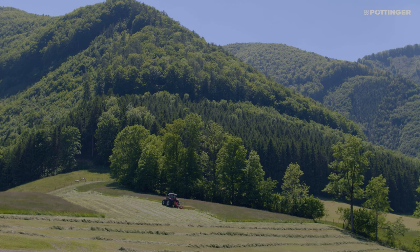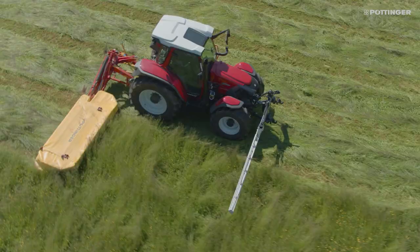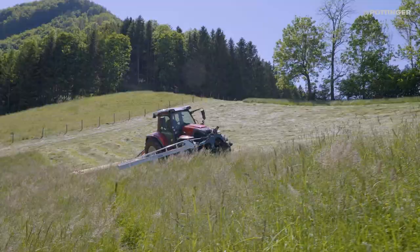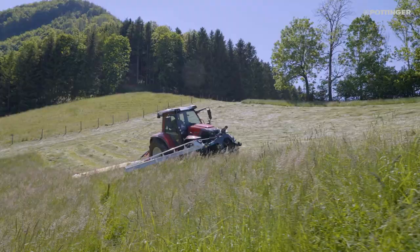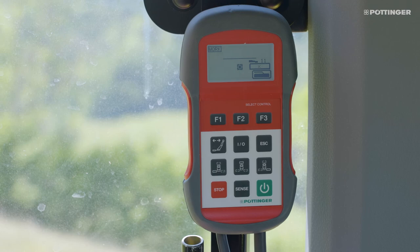ScensoSafe 300 was developed for mowers with a working width of up to 3 meters. The sensor bar is fitted to a mounting frame and utilizes the tractor's hydraulics. The sensors send the signal to the select control terminal in the tractor cab if anything is detected.